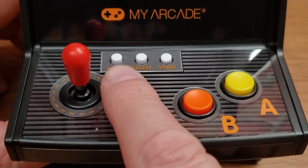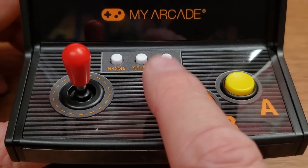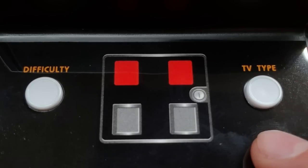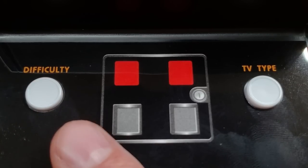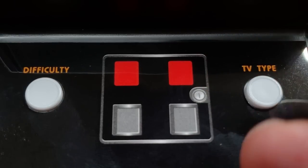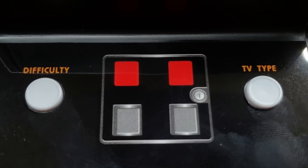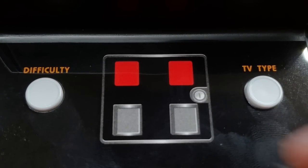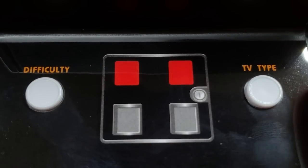Up top we have a home button — which I assume escapes the game — plus select and start, which would be our game select and game start from the 2600 console. Down here, rather than what looks like on the artwork as a backlight button, instead we have a TV type, color/black and white, and a difficulty switch. I assume that difficulty is for player one since there's no player two here. There are a few games that use difficulty switch two, but if they're not included, it won't matter. Having access to those switches right on the front of the unit — I love that. That is a good call.